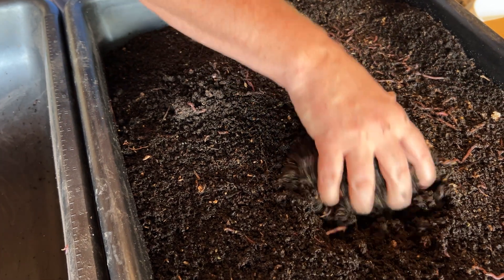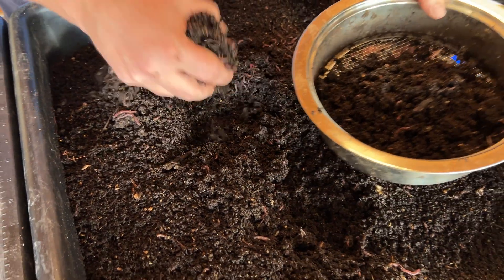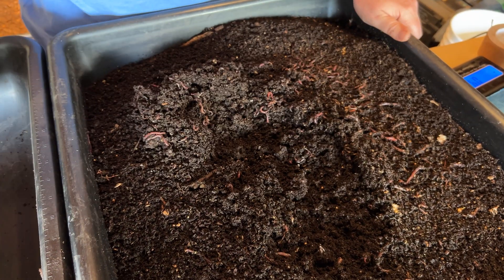Hey, I'm Sunny from Sunnyside Soil, and on this channel we dig deep — literally — into the science of healthy soil. Today we're talking about the most misunderstood creatures in your garden: earthworms. I've been composting and vermicomposting for a number of years, and the amount of bad information out there about worms is honestly wild.